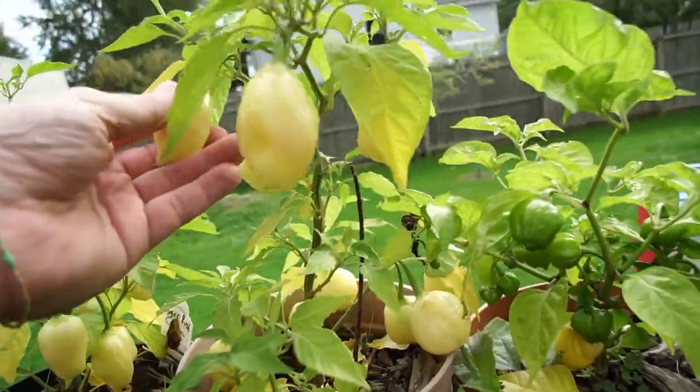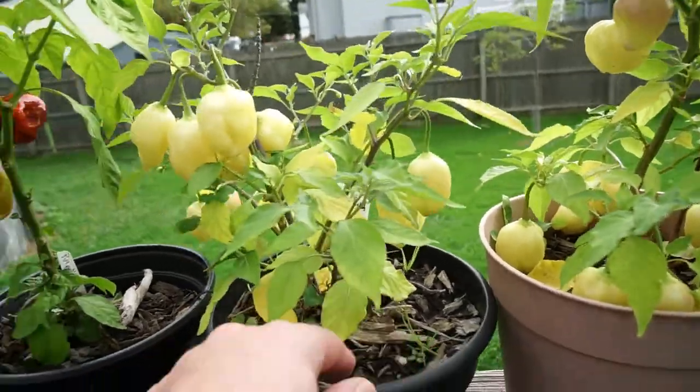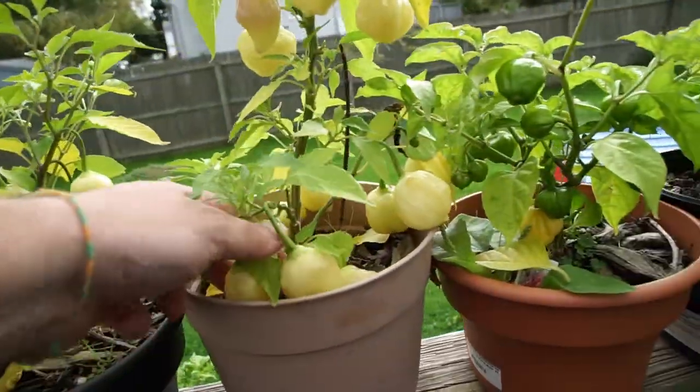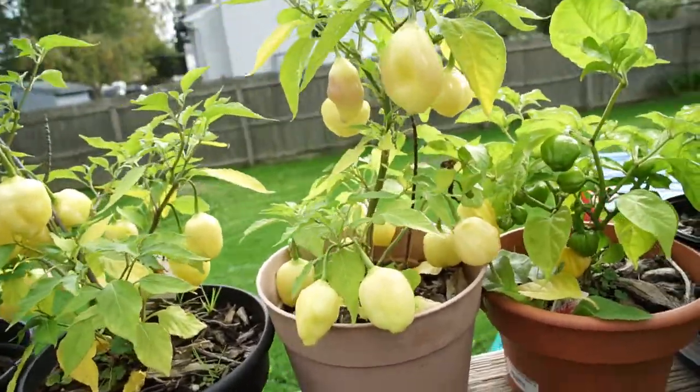These are Sugar Rush Cream — two Sugar Rush Cream plants right next to each other. Very sweet, not too hot. Great pepper, very good eating.